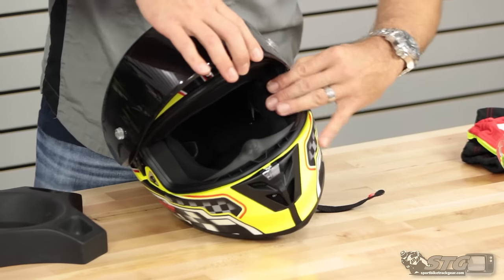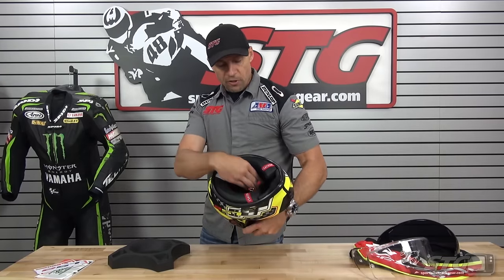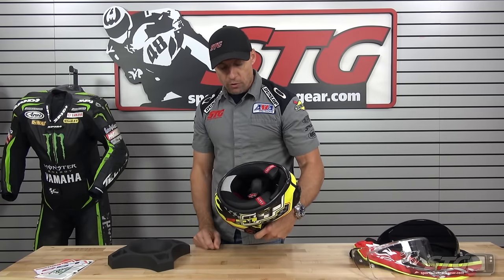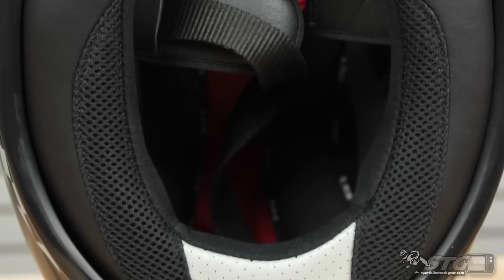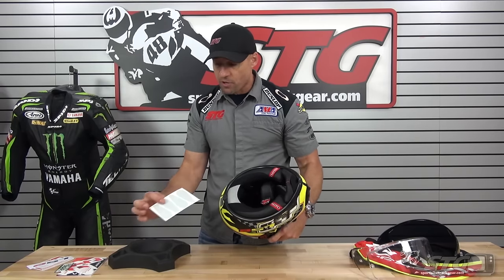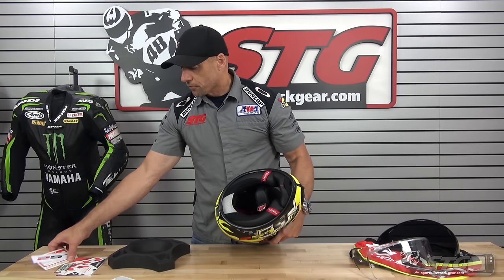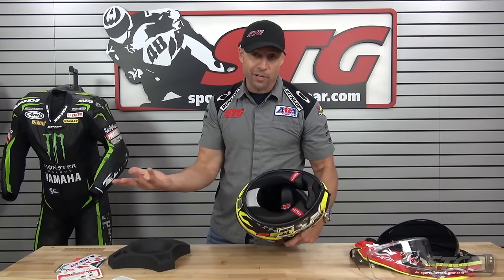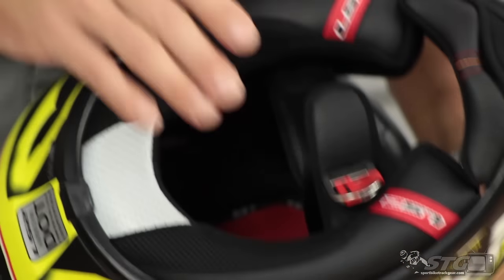I already showed you the double D-ring retention system, emergency release, and the cheek pad and neck roll — it's all integrated as one. It comes with a chin curtain and a little reflective panel for street riders. Each helmet comes with 3M reflective stickers and a card showing you where to locate them — the concept is nighttime visibility. The interior has comfortable 3D-cut foam with an anti-microbial high-end fabric.